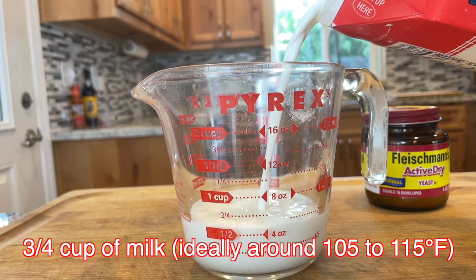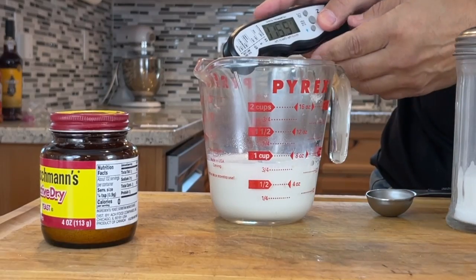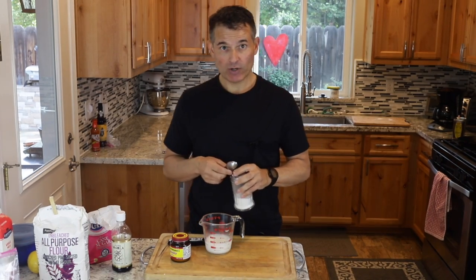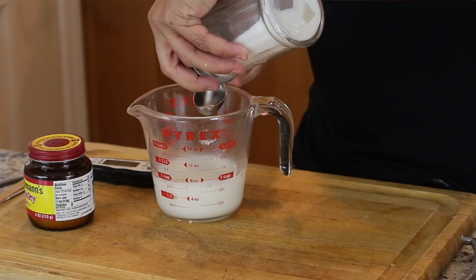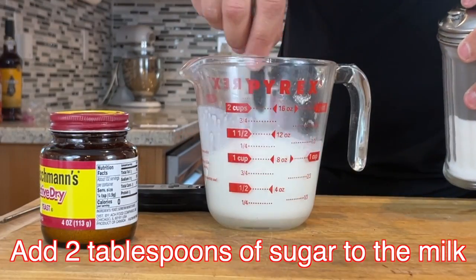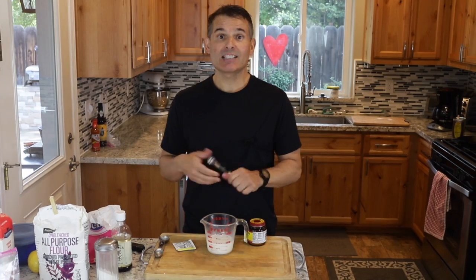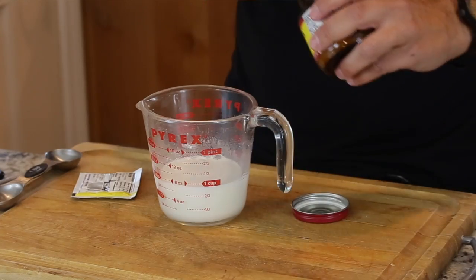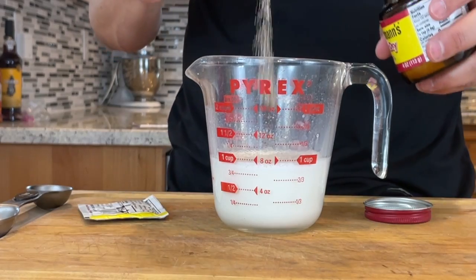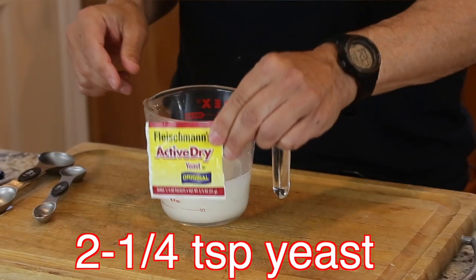We'll use three-quarters cup of milk to hydrate our yeast. Yeast is a living organism, so it does better multiplying at a warm temperature — I usually shoot for between 105 and 111 degrees Fahrenheit. If it gets above about 130 degrees you could kill the yeast. I'm going to put two tablespoons of sugar in with the whole milk and give that a stir. This is at 115 degrees, so that's fine. Next I'll put in two and a quarter teaspoons of yeast — that's the same as one of those packets of yeast.